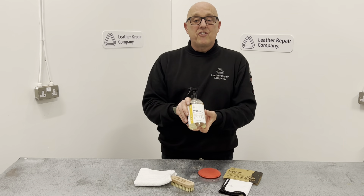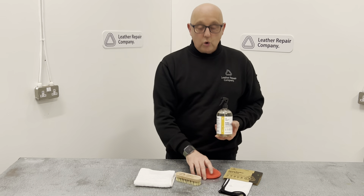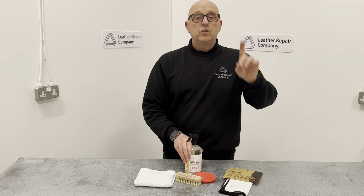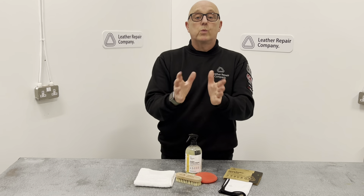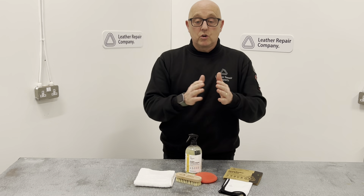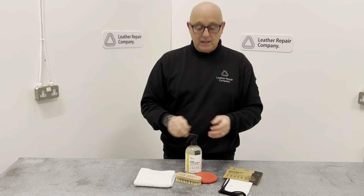So that is LRC 7 Aniline Leather Cleaner. Spray on, agitate with a brush or with a cloth, wipe away with either of the towels and allow to dry. A very important point with aniline: you must go seam to seam. You can't just clean a patch in the middle because it will show as a different colour — it will be much brighter than the rest of the item. So clean the full panel whenever you're doing aniline leather.